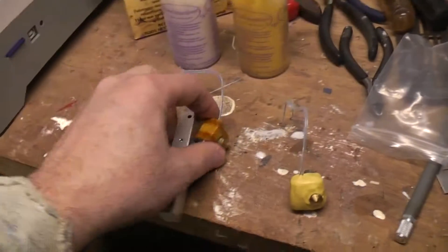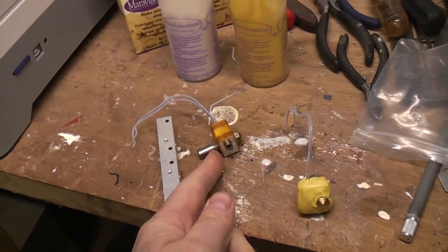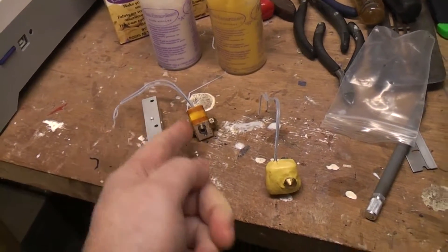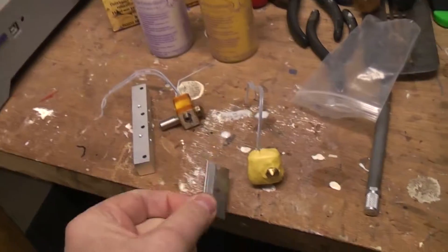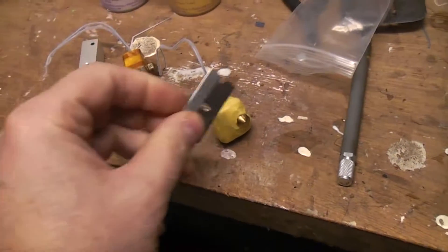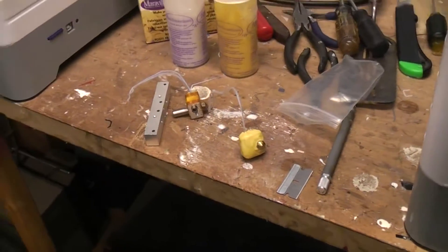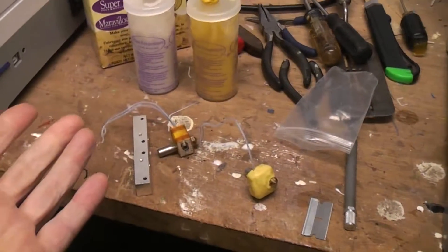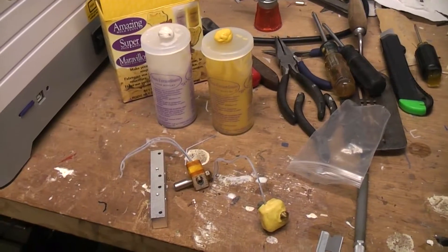For most hot ends, make sure you know where the heat break goes into the block and don't fill that in, because it's important to get air movement during that thermal break between the hot end and the cold part. But if you do get putty there, it's no problem — just come back with your blade and trim it. You can even cover up the whole extruder tip itself and then come back later and cut off the end to expose the nozzle. So anyway, you can retrofit any of your 3D printers just using silicon putty.